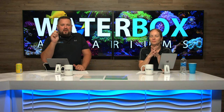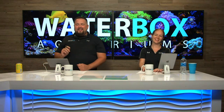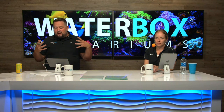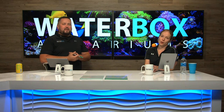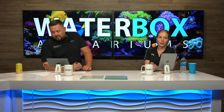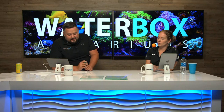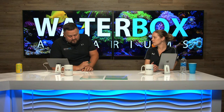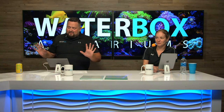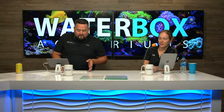If you want to get your questions answered live, email them to askjess@waterboxaquariums.com. It's getting really popular — we get more good questions every week. We can't answer all of them on the show so we pick a handful, but the rest will get a written answer after the show. Jess has a lot of experience across aquariums, fish, and this industry — take advantage of it.